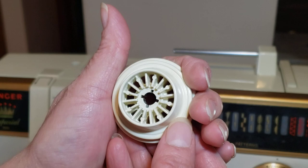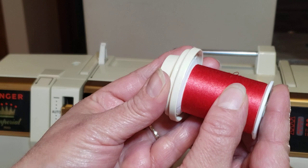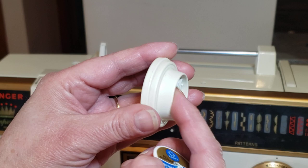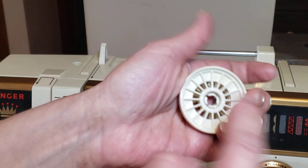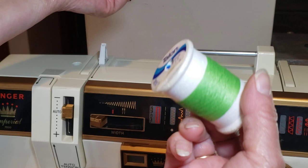First, notice the spool cap has two sides. When it's a larger thread, use one side; when it's a smaller thread, use the other side. So it's double use. Place the spool horizontal - remember the thread always goes horizontal.